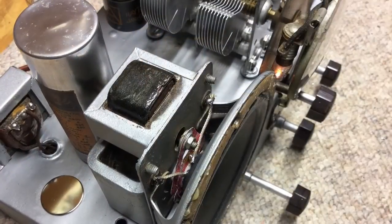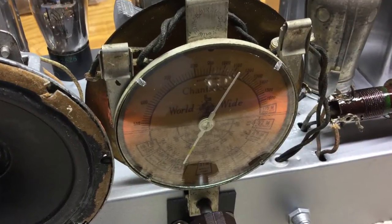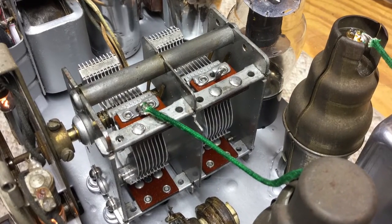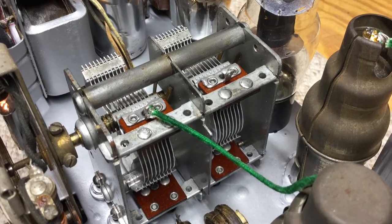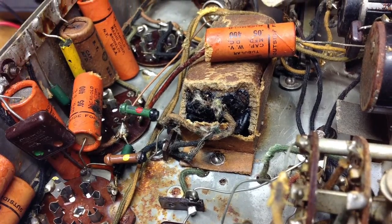I re-stuffed the can capacitor that you see there as well — I was able to cut it open and got the new electrolytic in there. I got the dial pointer back on and aligned in the proper direction. The tuning condenser really turned out well; it was just a big mess. Here are some photos underneath showing the rust and some of the legacy parts and pieces that I had to work with.